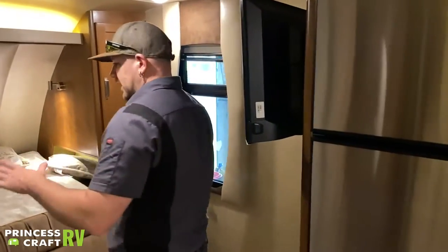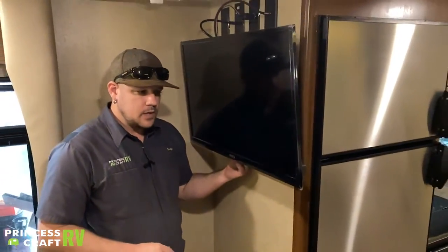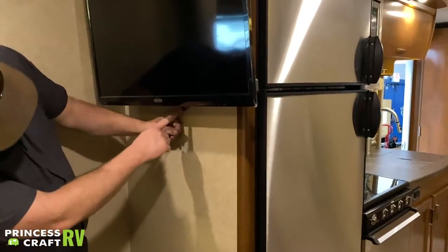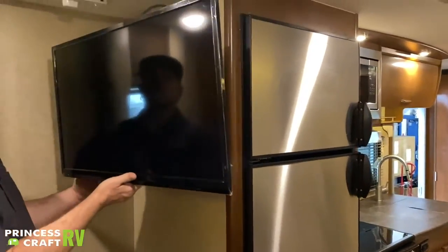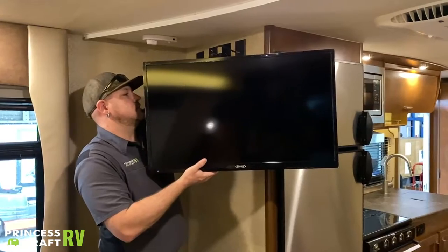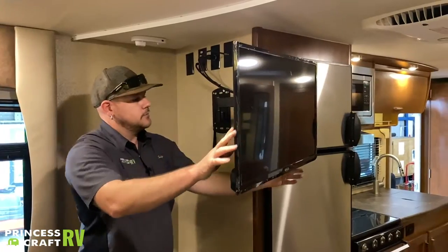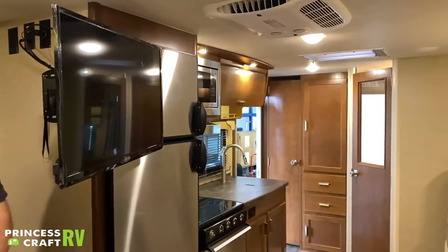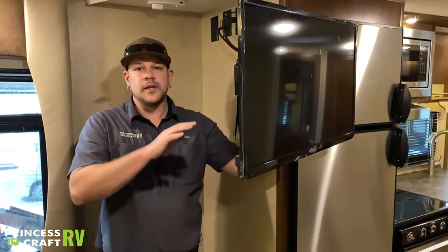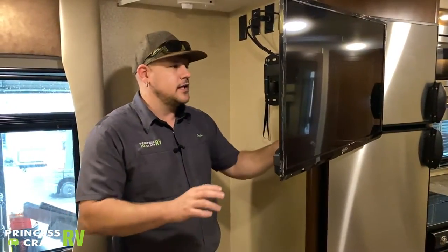Coming back into the bedroom and couch area, we have your Jensen TV. To release it from the wall and swivel it around, there's a little pull strap behind it — pull and rotate so you can watch it from the dinette, the couch, or lying in bed. Just be cautious about the wires — they can get hung up in the movement of the mount, so pay attention when moving things around so you don't snag a wire.